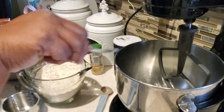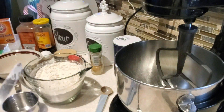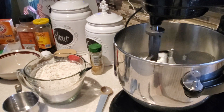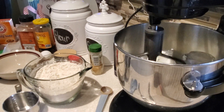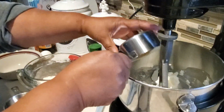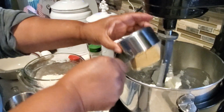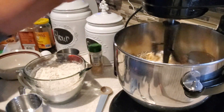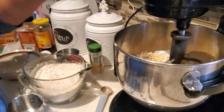Now with this recipe we actually are going to be using some shortening. This is an old school recipe so we're going to be using vegetable shortening — three-fourths of a cup. Because we're using vegetable shortening, we don't need to refrigerate our cookie dough, so we're going to be able to bake our cookies right away.